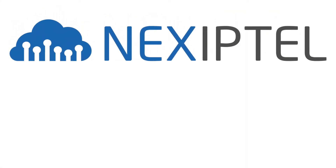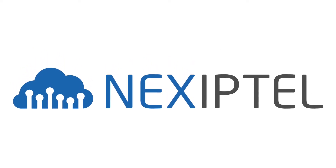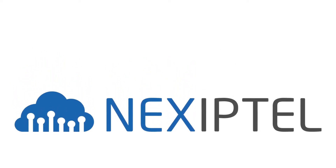Thank you for choosing Nex iPTel. This video will demonstrate the basic setup of the new Polycom VVX411 IP phone out of the box.